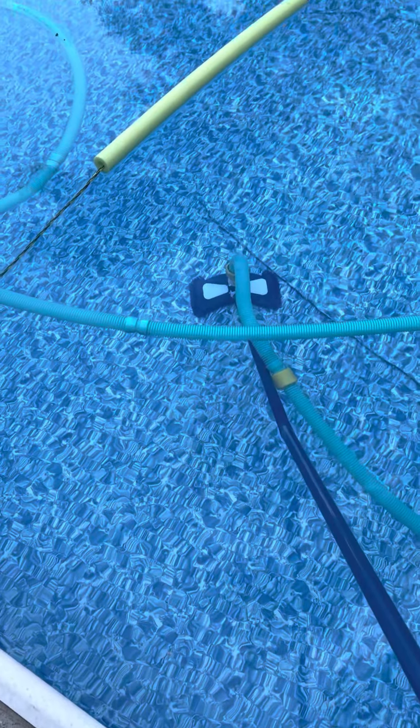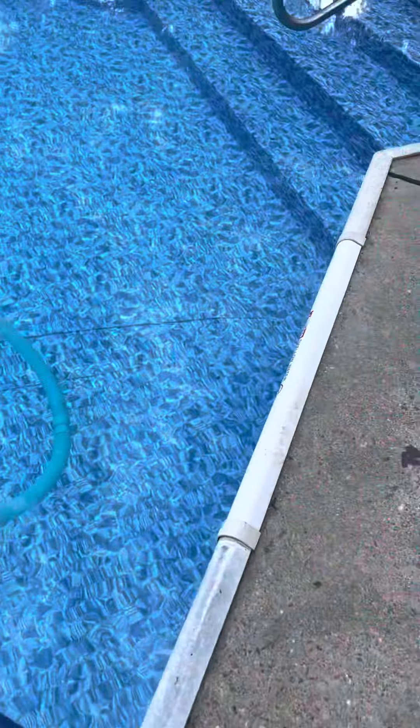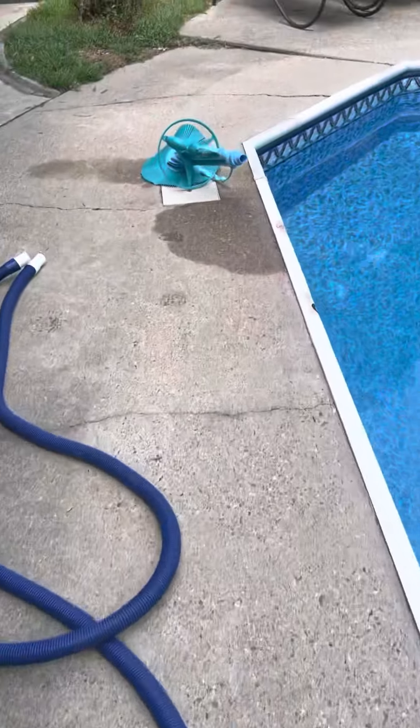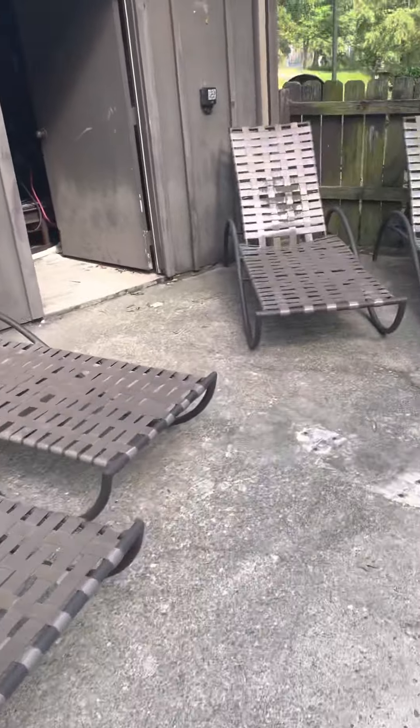Everything from the first video applies, just using a different tool in the pool. Now that we're done, we're gonna take all the hoses out and go ahead and shut it off.